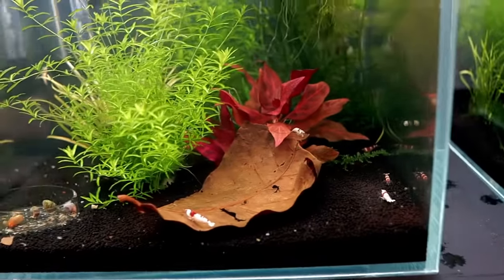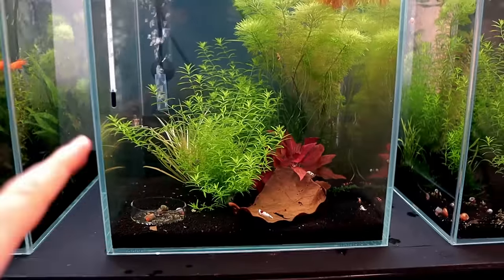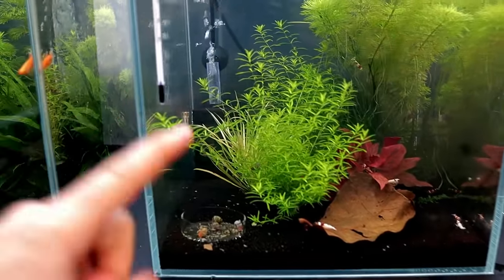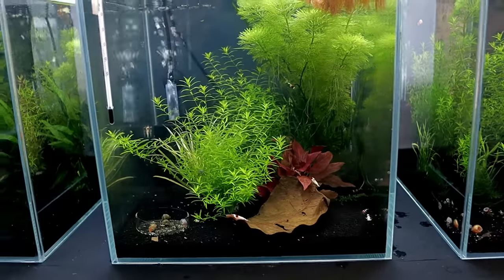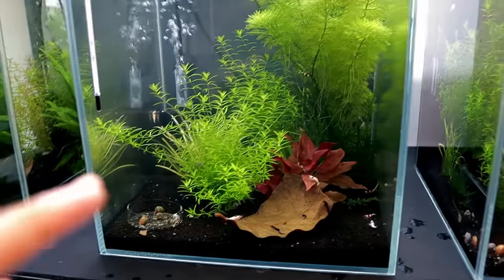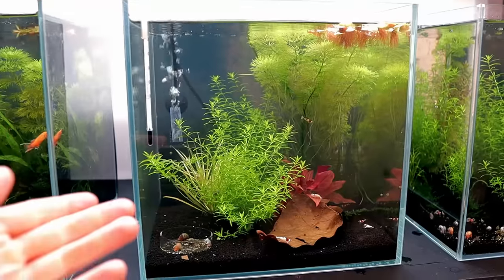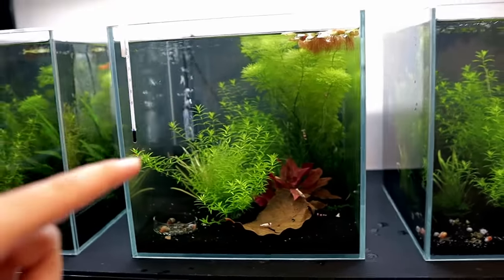Here are the crystal red shrimp — you can't see all of them but there's 20 in there. You can see the scape isn't great; I just put some plants in and wanted to get the bacteria growing in the tank and get that sponge filter at the back cycled. They've been in there for several weeks now, it's doing really good, but we can do something better than this.